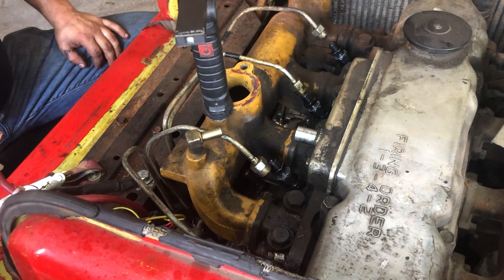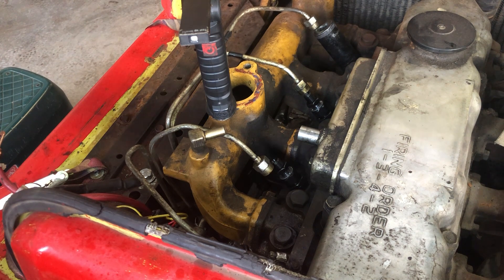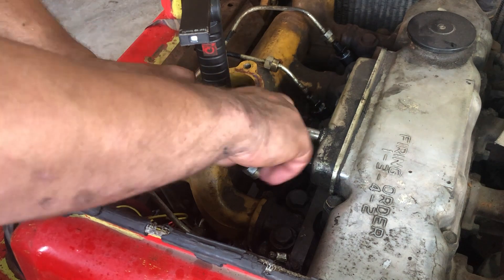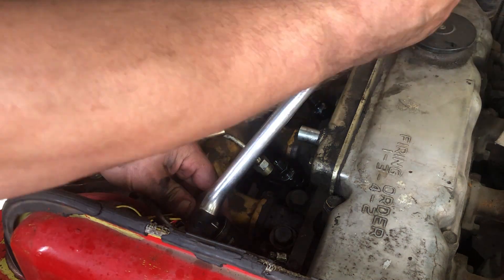At this point we're hand-starting everything. I did put some assembly lube on the injector itself to make sure it goes in nice and smooth. I used a short breaker bar and a kind of calibrated elbow for a torque spec — it worked pretty well.